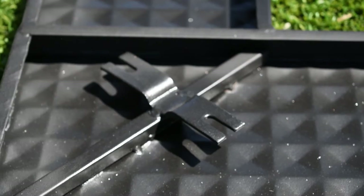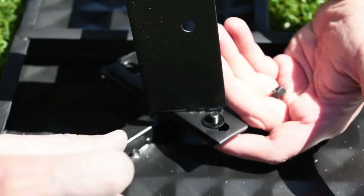Once you have checked all the equipment, turn the tabletop upside down and place the legs at the corner connectors and secure with a screw on each side of the corner and tighten with a wrench. Repeat this step for all corners of the tabletop.